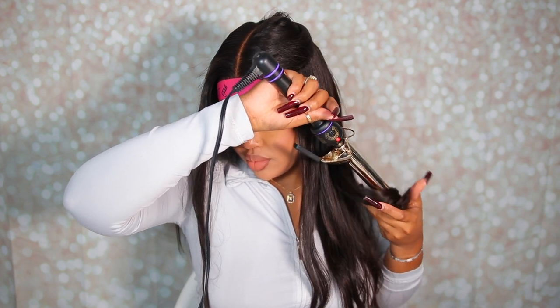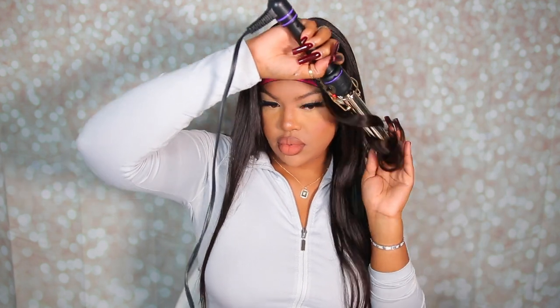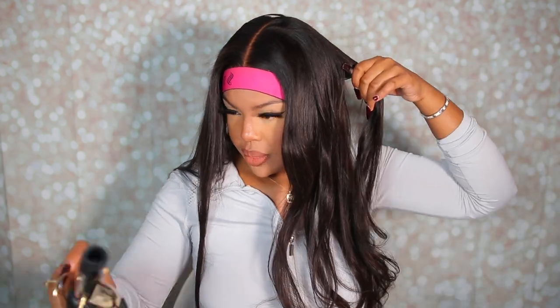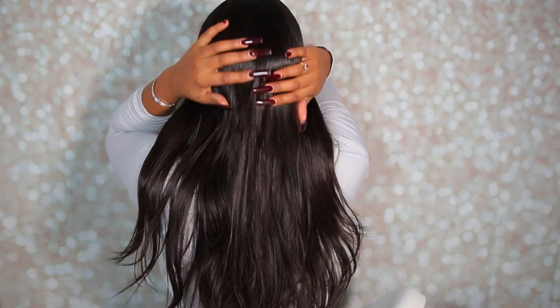On camera you guys can see and tell the quality of this hair — it is so good. The hair is super silky with a very nice shine, and I did not even add any products. This is the hair in its natural state. It's super soft, silky, and has a very nice luster. The hair was really thick in density as well — there were no thin ends; the hair was full throughout the entire wig. I'll have the wig name and details linked down below.